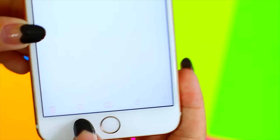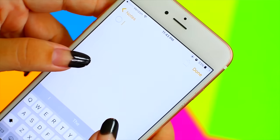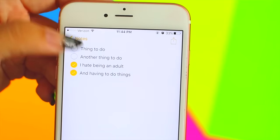This one is probably obvious to everyone else but I had no idea — if you go into Notes and look at the bottom, there's a little circle with a check in it. Press that and it creates a bulleted checklist that you can actually check off. Most of my friends paste little check marks next to their lists, but the app will actually do it for you.